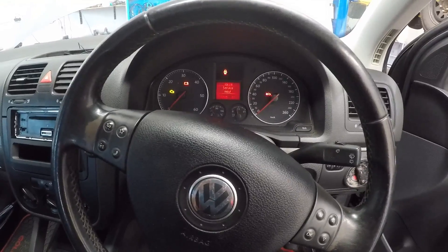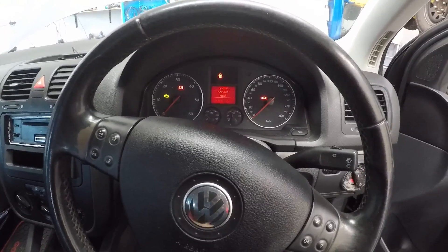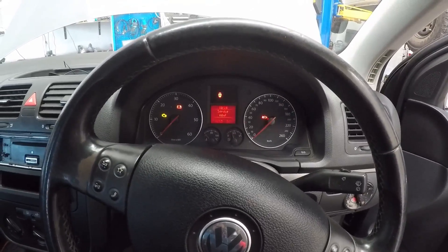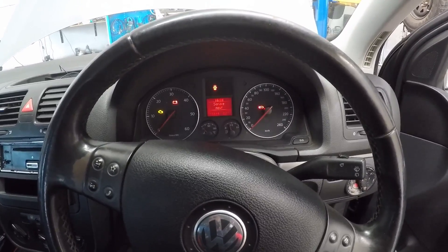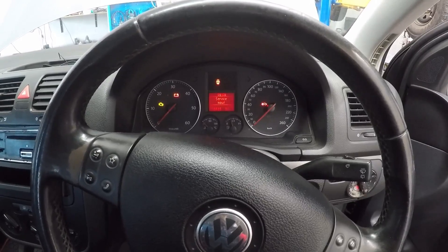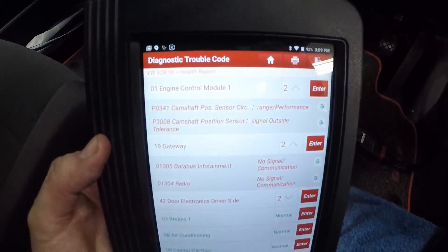G'day guys, we have got a 2006 Volkswagen Golf 1.9 litre BKC turbo diesel. It's come in for a very hard, long extended crank. We've just plugged the scanner in - we didn't want to give it a go of starting just to see if we can get the customer's complaint to happen. First thing we've done is check for codes, as we have right here if you can see that.